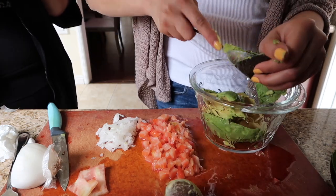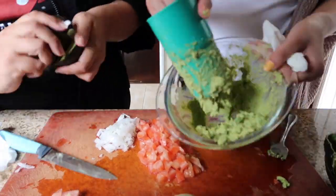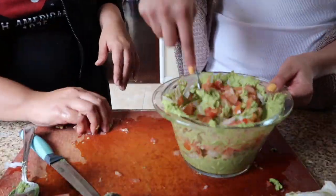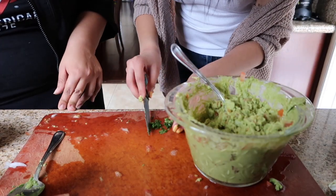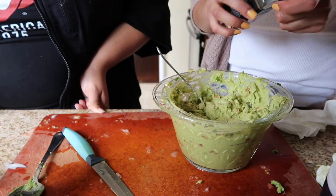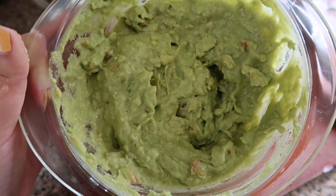These avocados were like $2.49 each, so whoever gets some of the cilantro is lucky. And there's the guacamole!